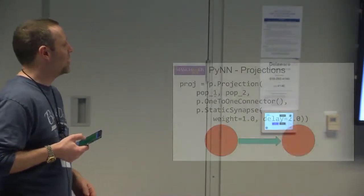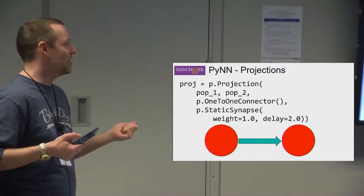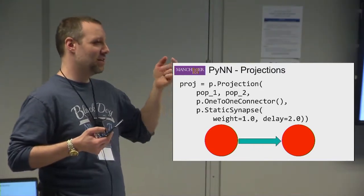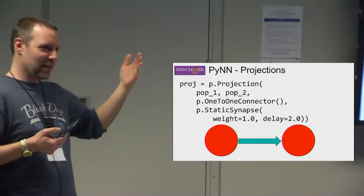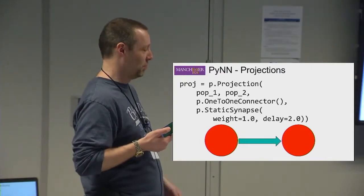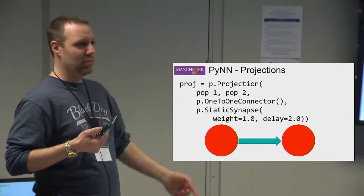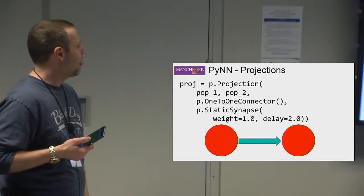Once you've created your populations, you want to connect them together using a Projection. So it's p.Projection. You give it your first population and your second population — it's a unidirectional connection, though you can create the opposite direction as well. You can create multiple projections between the same two populations with different parameters. You describe it with a connector and a synapse type.